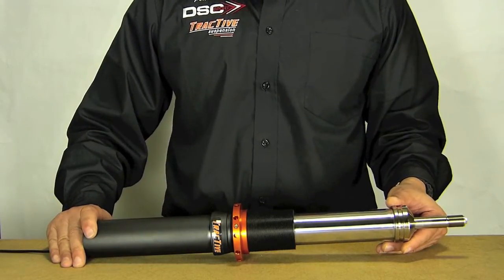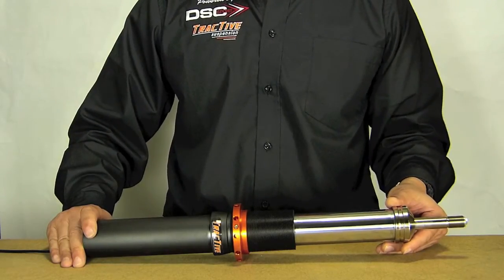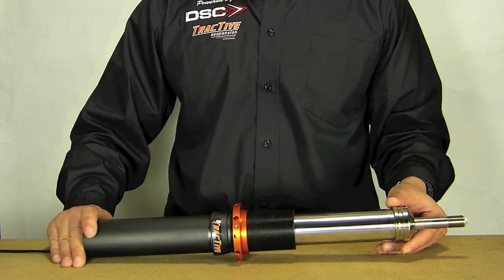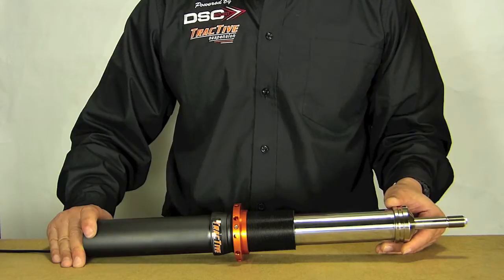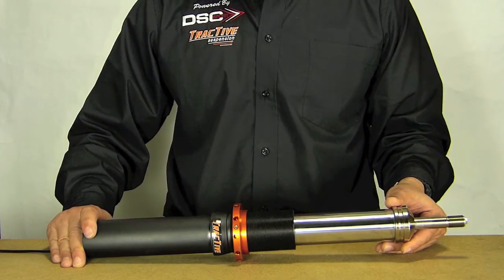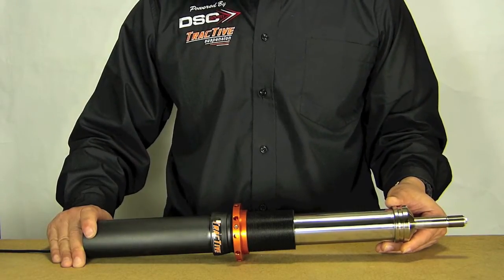One of the key features of the Tractive shock is the manufacturing and the material selection. The guide clearance on all the Tractive shocks is at an industry low of 0.01 millimeter. In inches, that would be 0.0004 — four digits past the decimal point — which is very impressive to have this type of clearance.